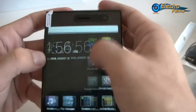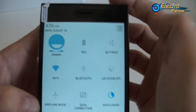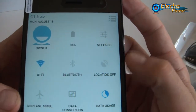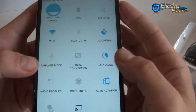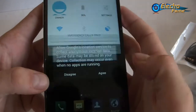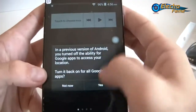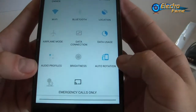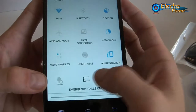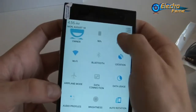Let's have a look at the toggles quickly. Easy touch is running, and the white touch. We also have the battery percentage, settings, Wi-Fi, Bluetooth, location off — we can activate GPS right away. Airplane mode, data connection, data usage, audio profiles, and brightness — set to maximum for this review. We also have auto-rotation on and off, and cast screen if you want to display on your computer screen. Let's go to settings.